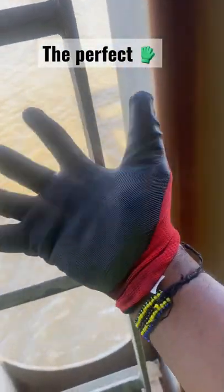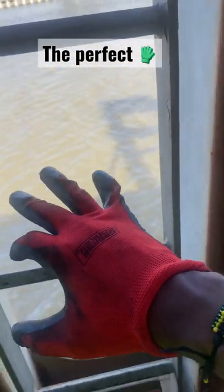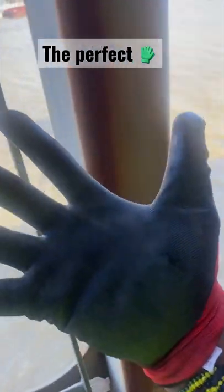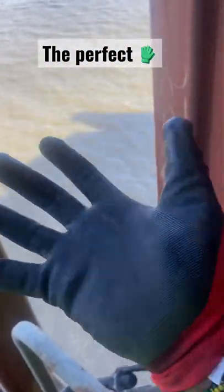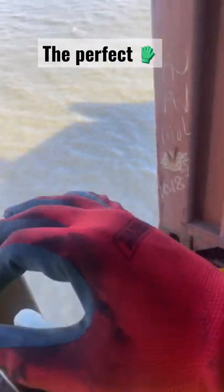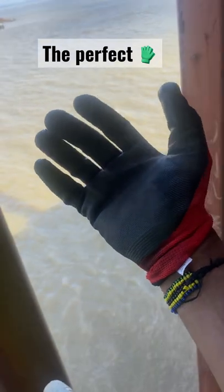They're good for lashing and hatch tending. It's one of the best gloves to work in when it's hot. In the wintertime you're gonna freeze with these on, but in the summertime you'll be good. Anyway, I'm out. Peace.